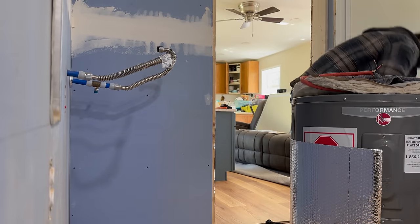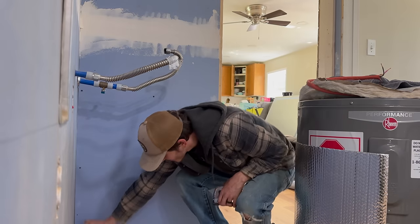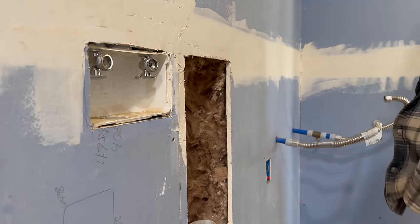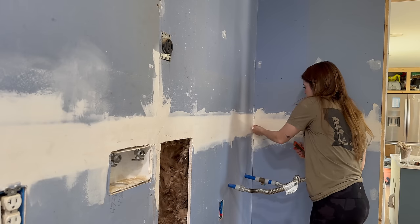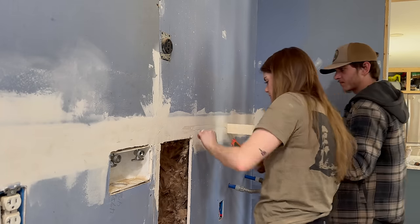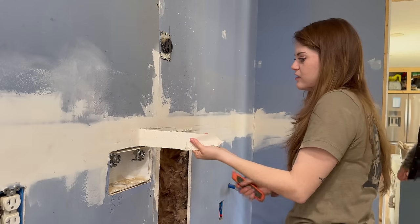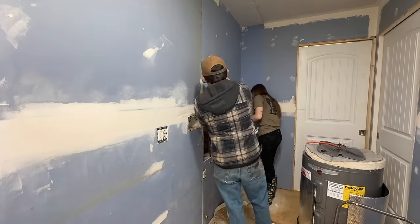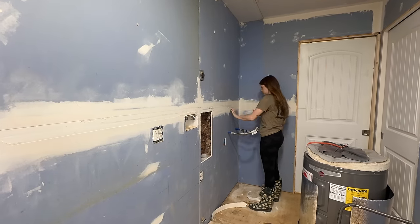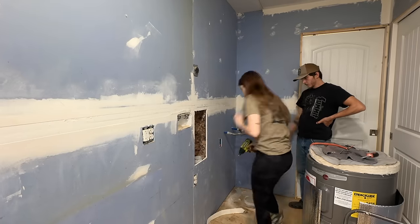Oh, I had a tape measure behind there! Yeah, and socks. So satisfying. Bye!